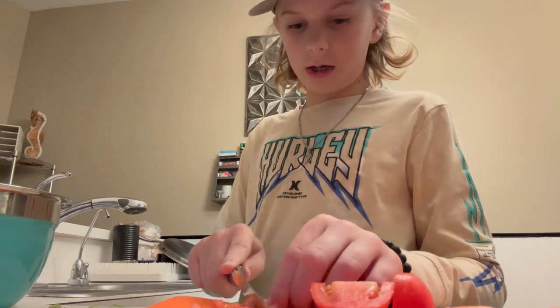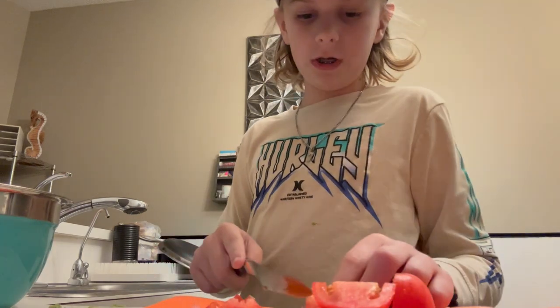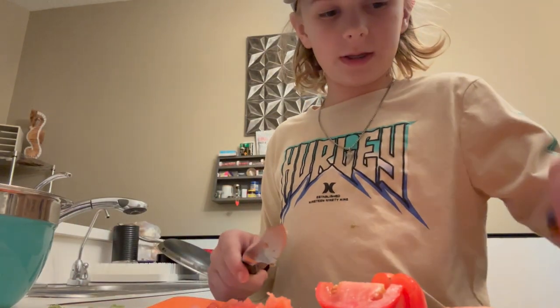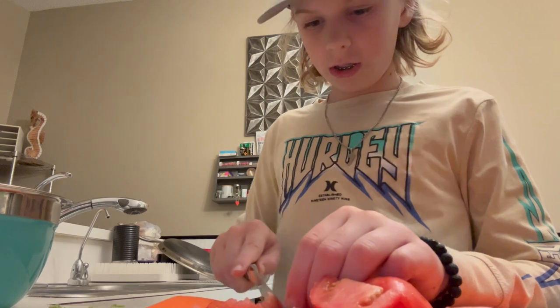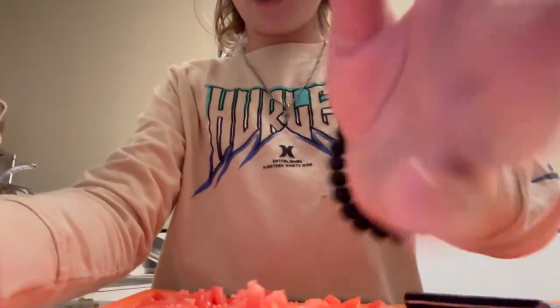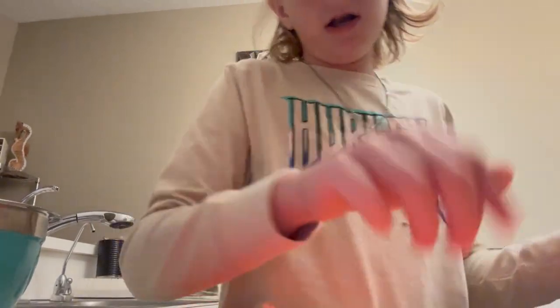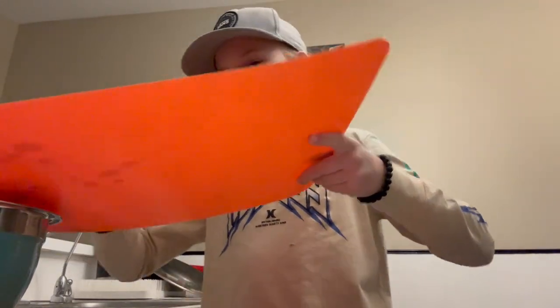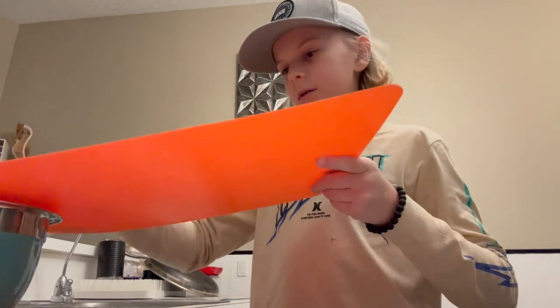I recommend using a serrated knife when cutting tomatoes. A serrated knife has those little ridges on it — a normal knife doesn't — and it works a lot better for tomatoes. Alright, now all the tomatoes are cut up and we're gonna throw them in the bowl. Let's get them in there carefully so we don't spill any.